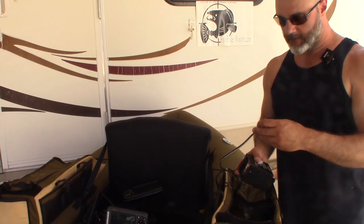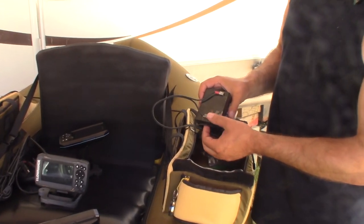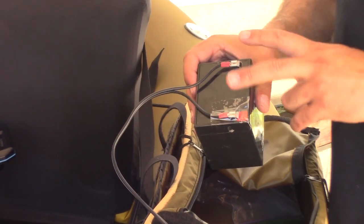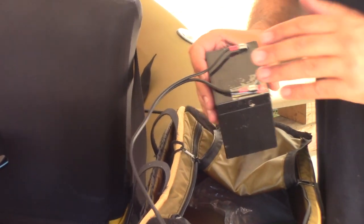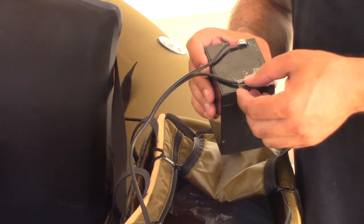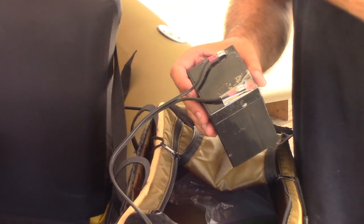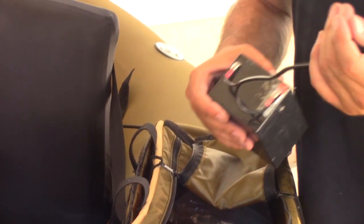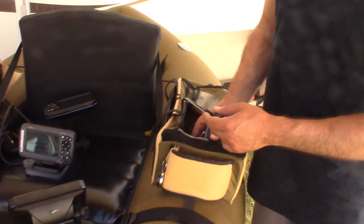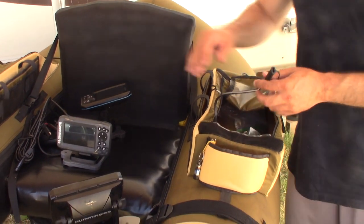Make sure that you tape off or insulate one of your battery terminals — anode or cathode — because if you got your pliers or forceps against this it would be dangerous. Make sure you seal one of them off at least. We've done that; we've got it in the pocket. Now we need to get power to our Helix 5.